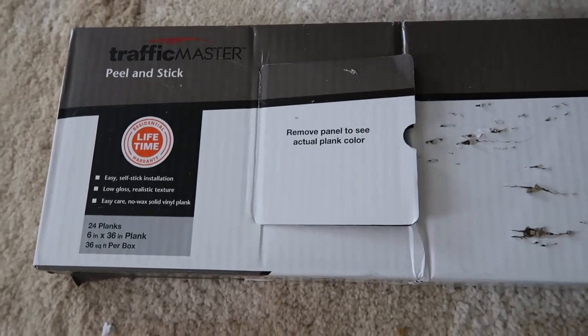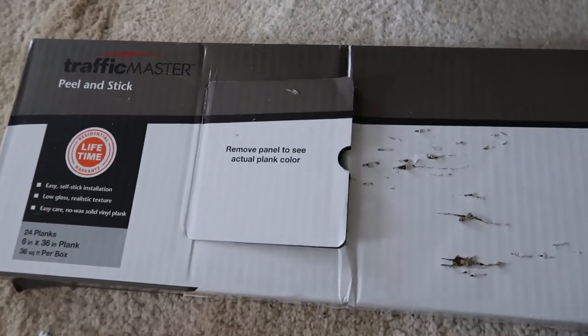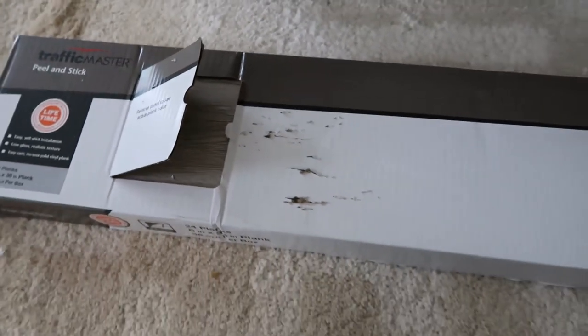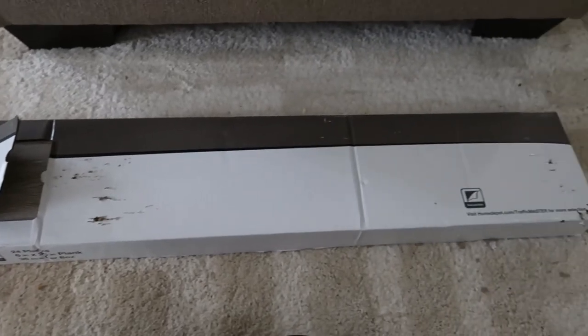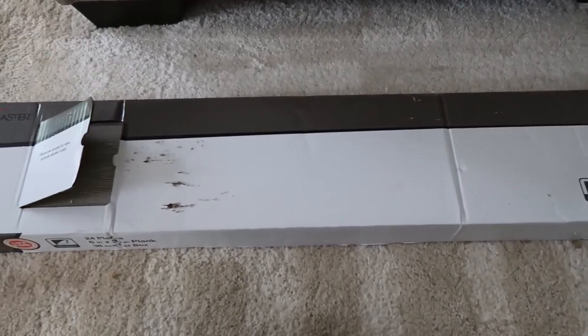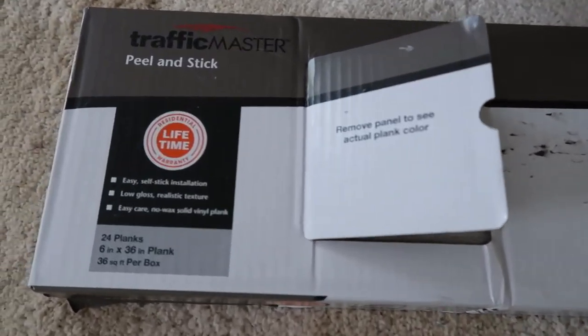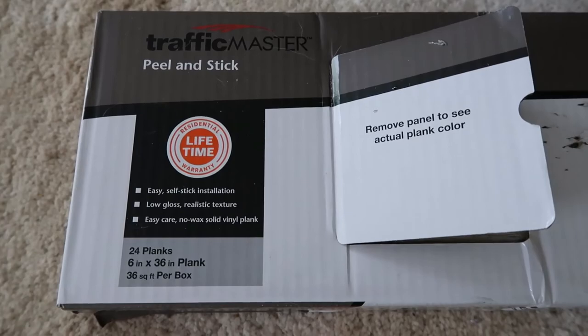This is the floor I decided to go with — I purchased it at Home Depot. It's the TrafficMaster peel-and-stick vinyl tiles in the color Taupe Oak. One box cost around $35 and I only used about half the box in the bathroom. Those scratch marks you see are from my cats — they love cardboard. Here's a nice view of the old vinyl linoleum flooring, which I think used to be white but has turned yellow over the years. I'm just going to lay the new floors right on top of the old one.